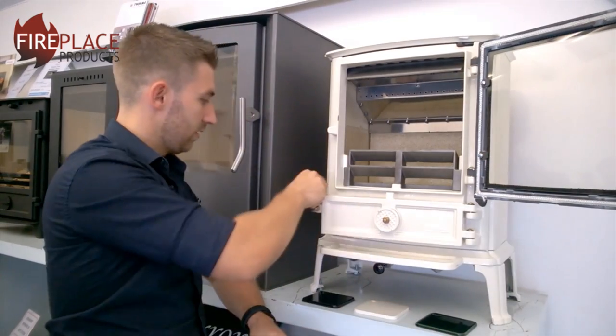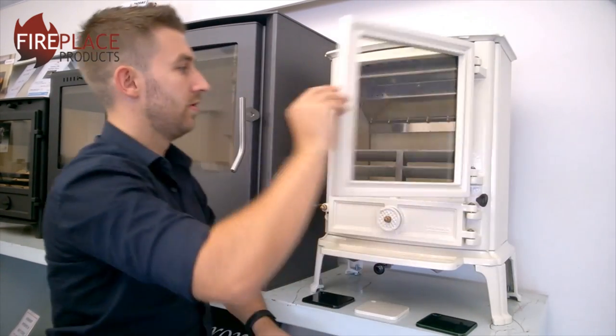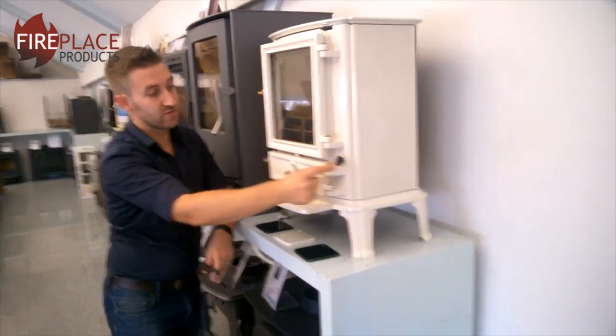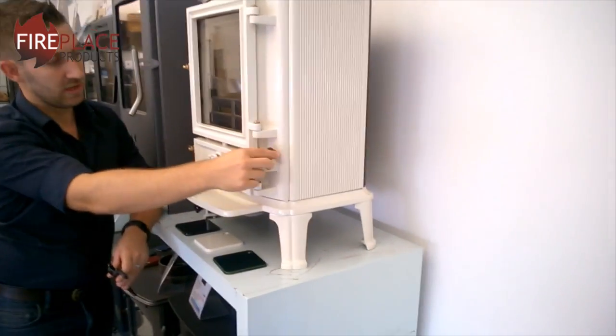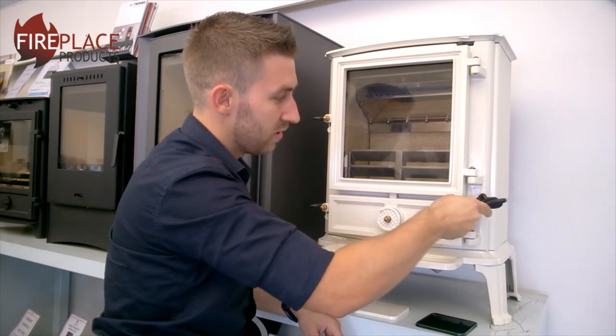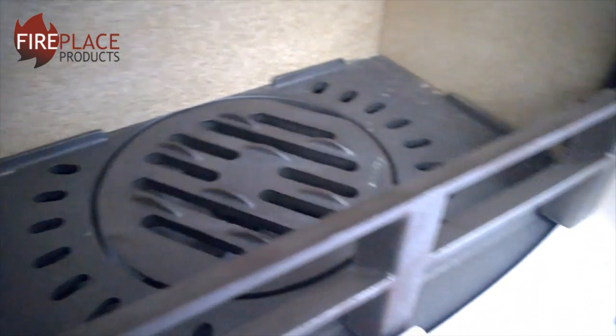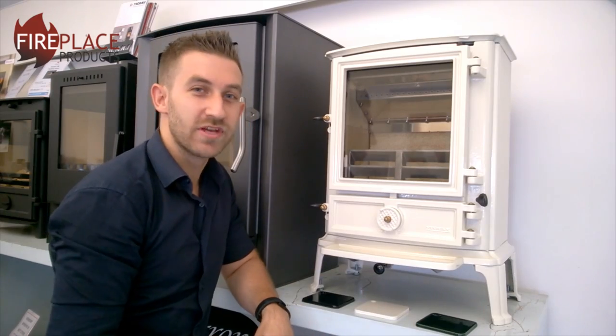The last thing to mention, closing the doors back down — on this side here you have the riddling arm. Inside the stove, holding this bar, you can use the tool that's supplied, though it is a bit fiddly, and that will riddle your grate, allowing all those embers to fall down.